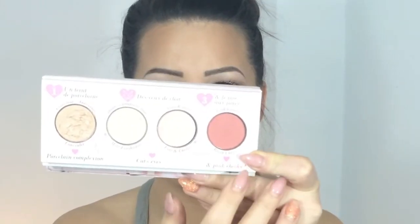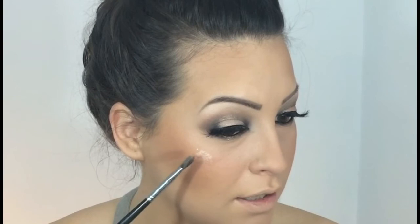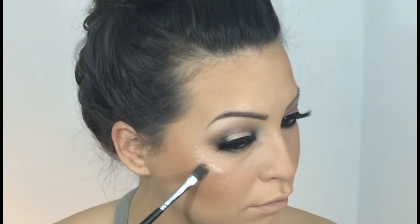Now I'm starting contouring my face with Makeup Forever Pro Finish Powder. As a blush I'm using a color from my Beauty Essence by Dolly Box. To contour my nose I'm using Makeup Forever again with a fan brush. To highlight my cheeks I will use the glitter from Atelier Paris SL01.